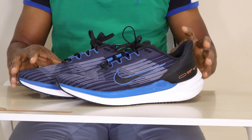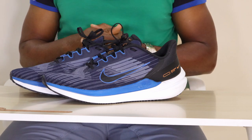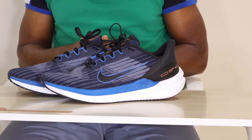So guys, that's it for the Nike Windflow 9 review. Thank you for watching to the end. Please subscribe to the channel and like the video — it helps us out and encourages us to do more. Until the next video, goodbye!